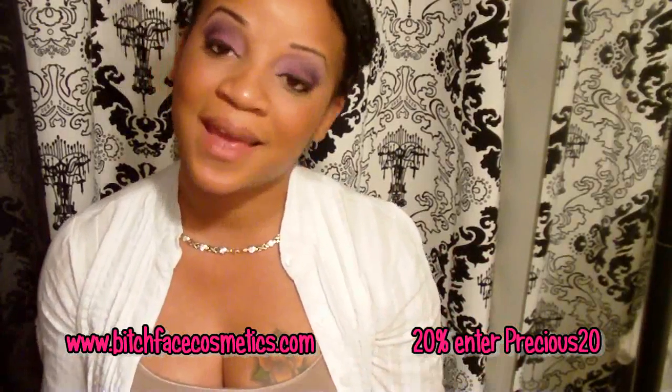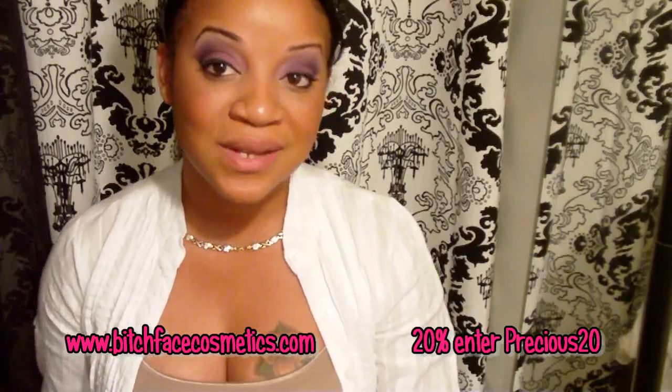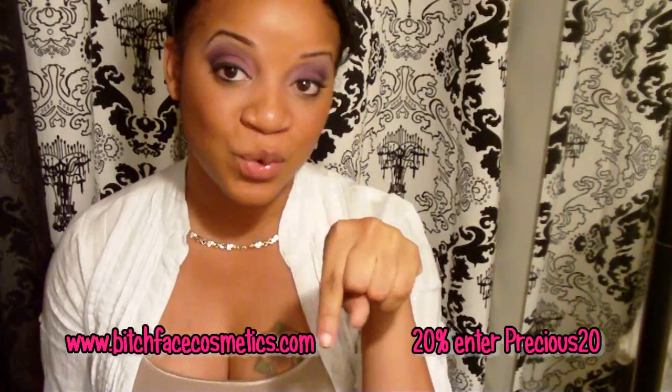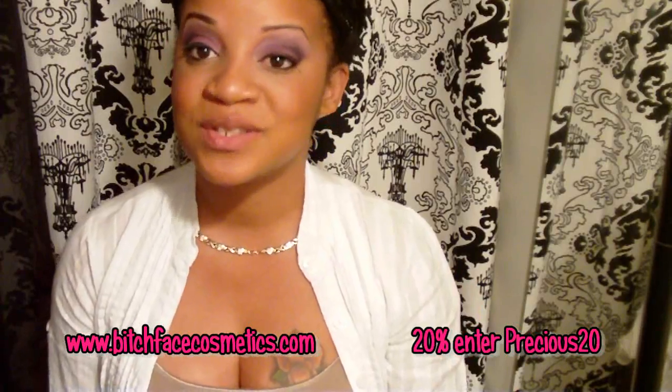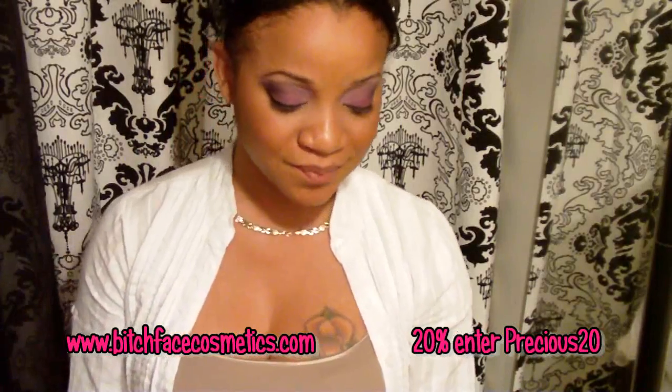They were kind enough to extend a coupon code to all of my subscribers. You go to the coupon code section and type in 'precious20' and you'll receive 20% off your entire purchase.